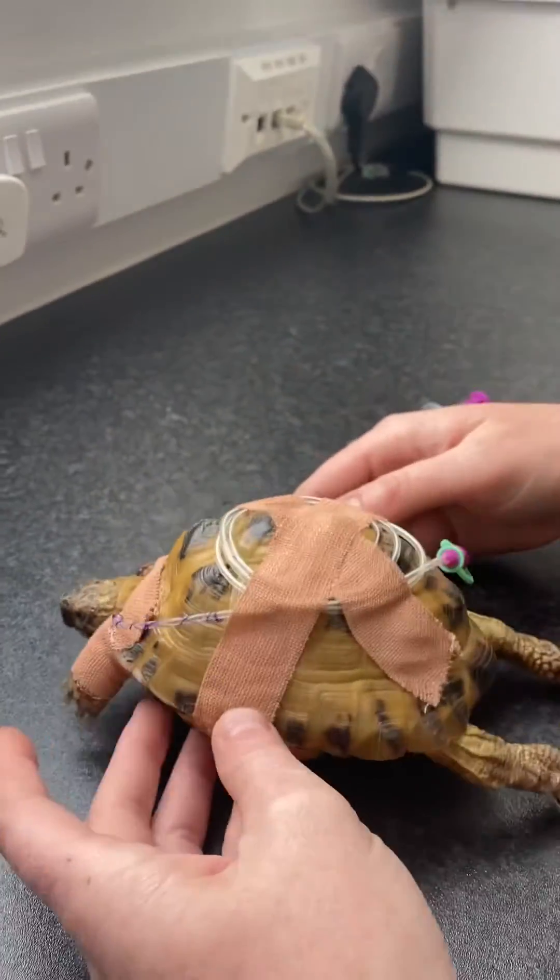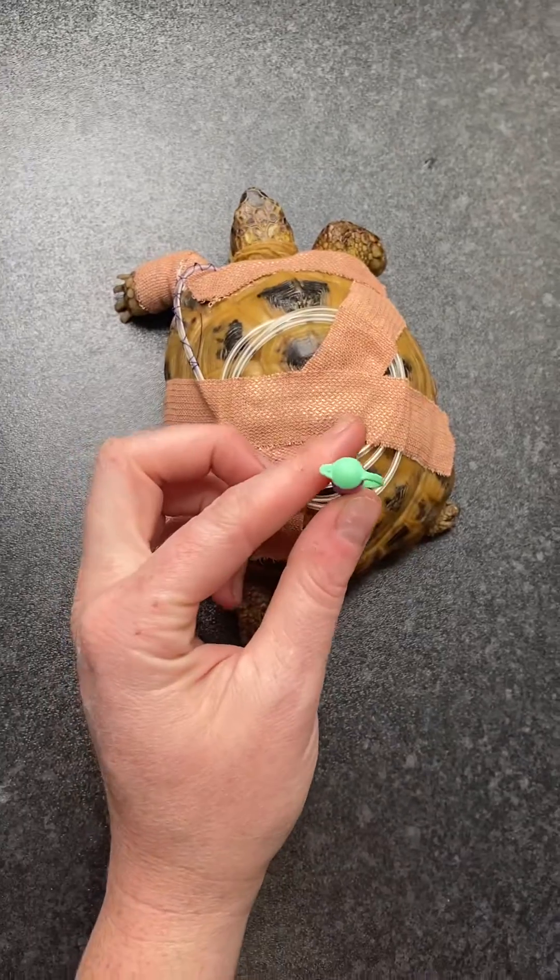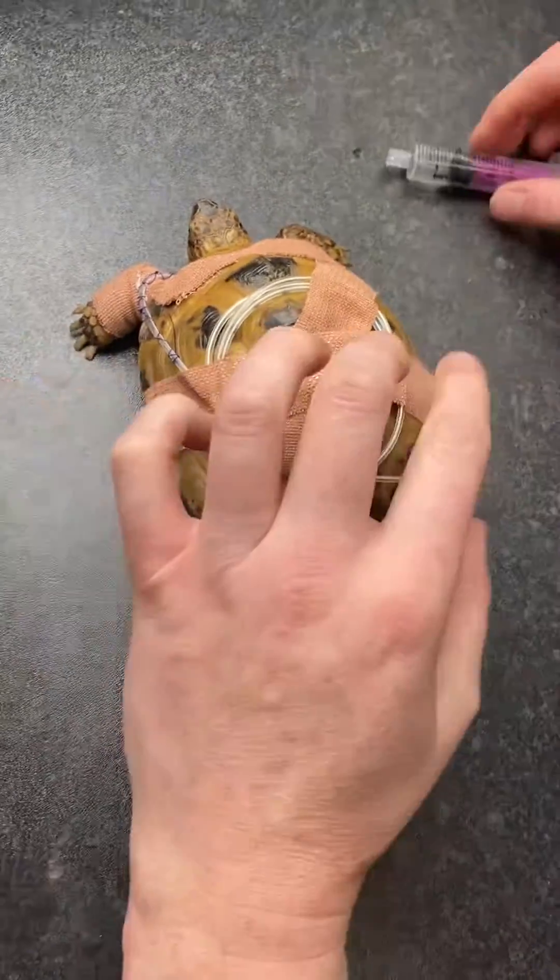Your vet should have taped the tube to the top of the shell, and most tubes will come with a little bung on the end that should always stay covered.